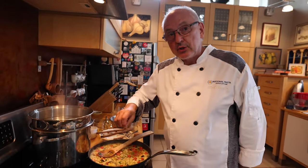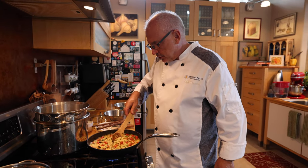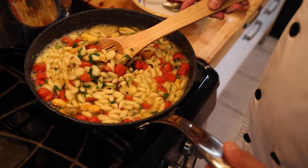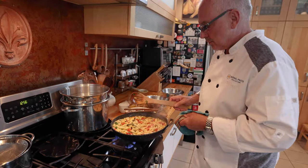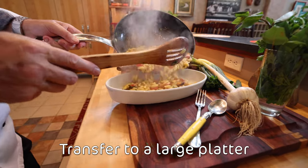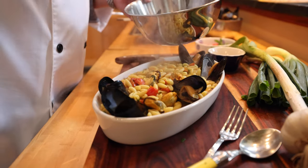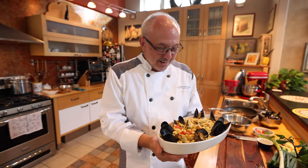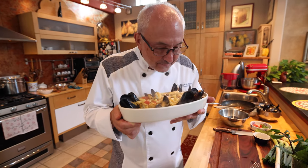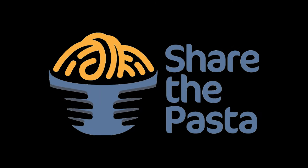I'm gonna add just a pinch of salt, but the mussels carry some salt water inside, so you're not gonna need a lot of salt either. Just a pinch. This is just about ready — I want to wait until it gets a little drier and the pasta absorbs a little more of the liquid. Siamo pronti! It's ready! I'm gonna add some of the mussels I reserved as a garnish. Signore e signori — Malloreddus Sardinian style with cozze! Great aroma! Enjoy and share the pasta!